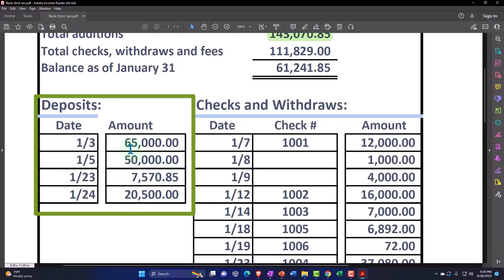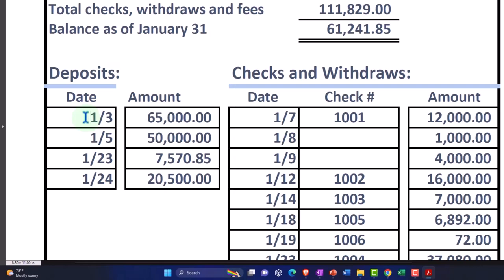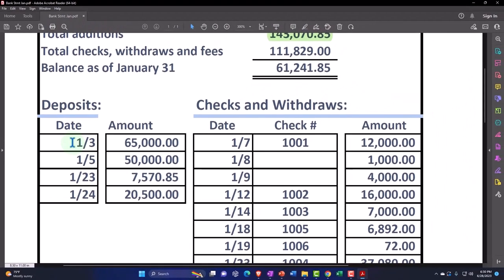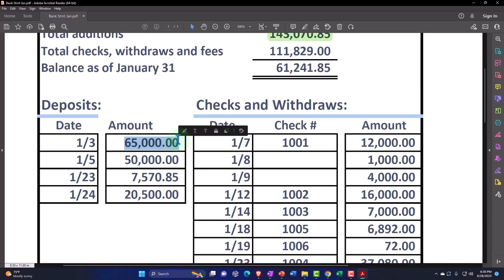Remember what's on the bank statement — you're going to have the date of the deposit, which is usually quite relevant. If it's an electronic deposit or a physical deposit, it'll be easy to clear. The date will be pretty close — you might put it in your books three days before it clears the bank, so you might still have some outstanding deposits or timing differences, but it should be pretty close. Unlike checks, where timing differences could be quite large. Then you have the dollar amount, which can help you reconcile.